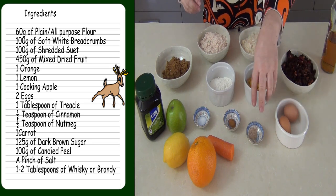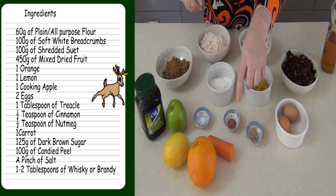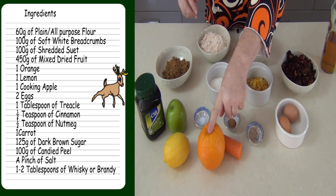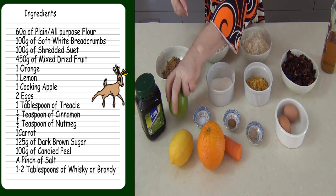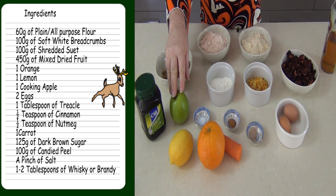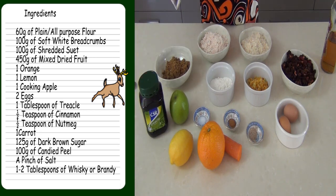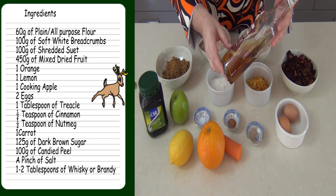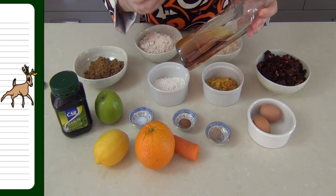We've got a couple of eggs. Our spices are nutmeg — fresh nutmeg if you can get it, grind it down — cinnamon, and a little bit of salt. I've got a carrot that I'm going to be grating up, and we're going to be using the zest and juice from an orange and a lemon. Cooking apples if you can get them — I couldn't so I've got a Granny Smith. Dark treacle adds to the richness and flavour, and you'll want a little alcohol — I'm going to use an Arack whisky, but you can use brandy.